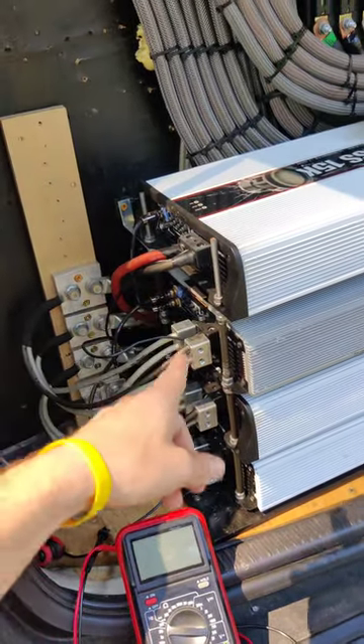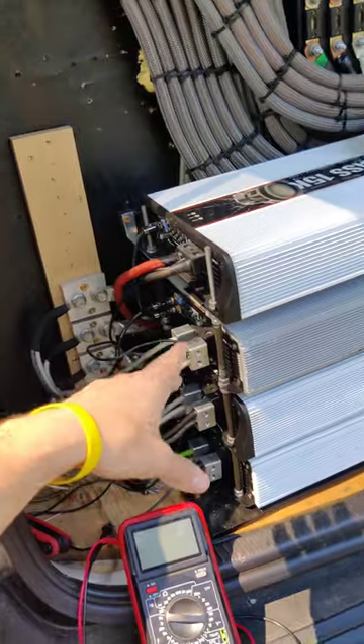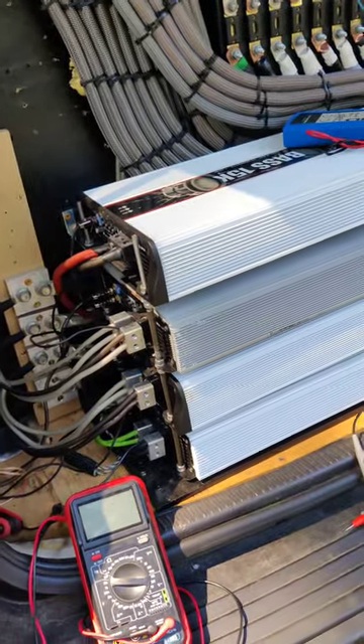Once you get the hot glue on there, just reinstall the speaker inputs and you should be good to go. And that is how you gain match multiple amplifiers.